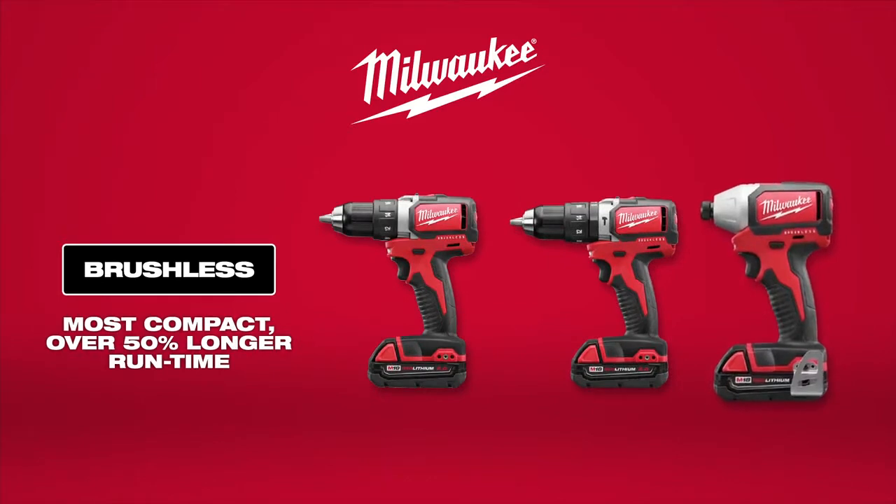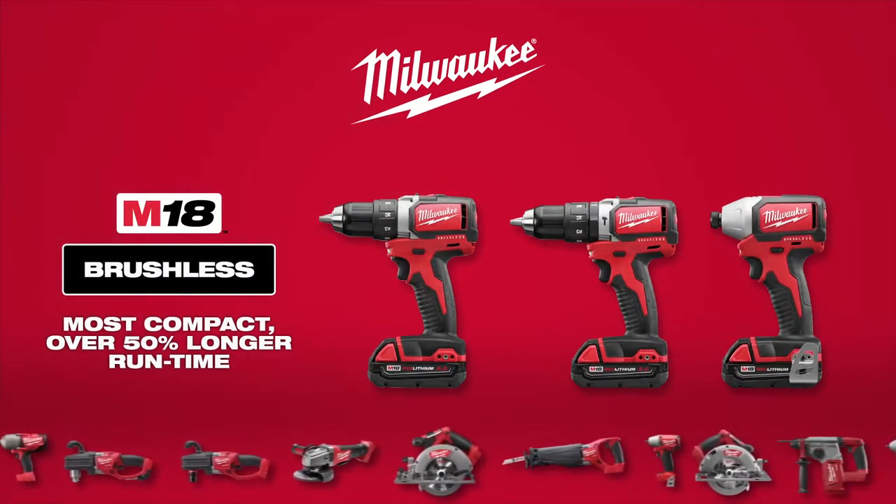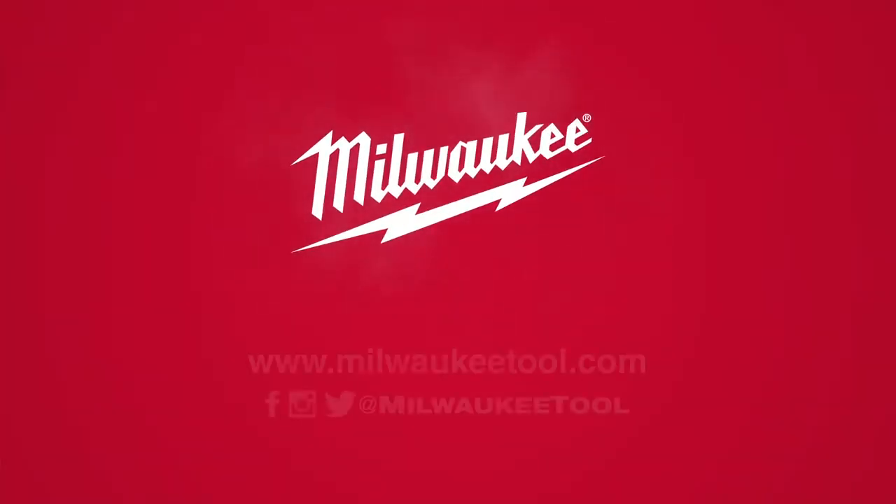The M18 Compact Brushless Half-Inch Drill, Hammer Drill, and Quarter-Inch Hex Impact Driver — part of the M18 system featuring over 70 tools, from Milwaukee.